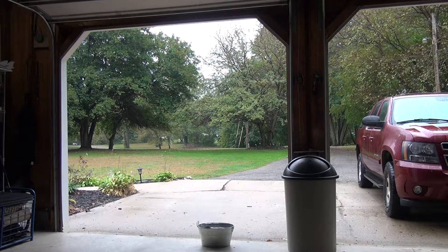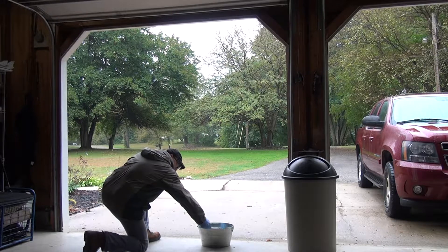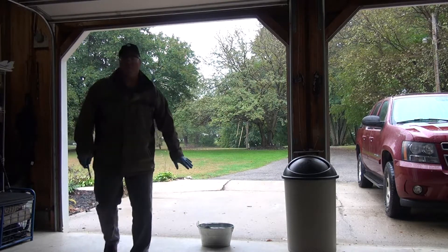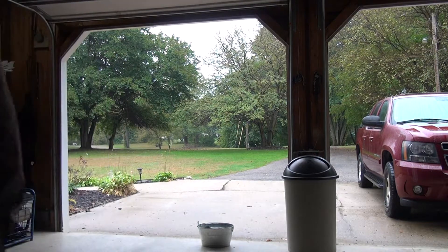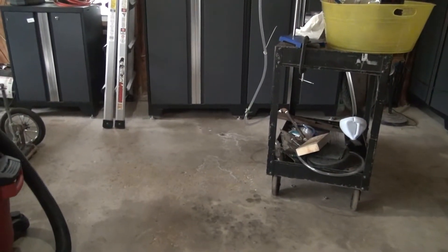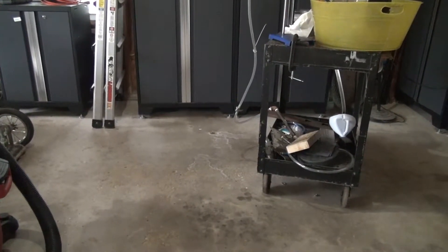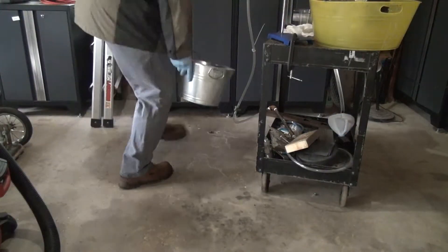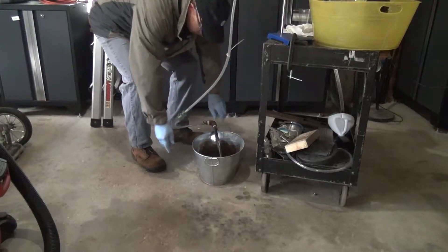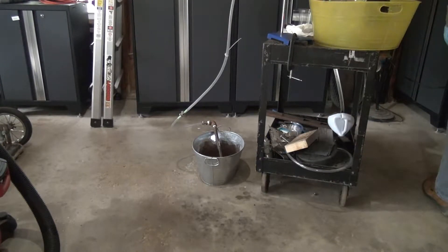I'm going to light off some stuff here, so don't be surprised when you hear a bang. We had a little bit of a bang, and I think that it wasn't major because of the air that had been in the system, which is now out. So I'm going to do this again. Oh, I just turned the switch off.